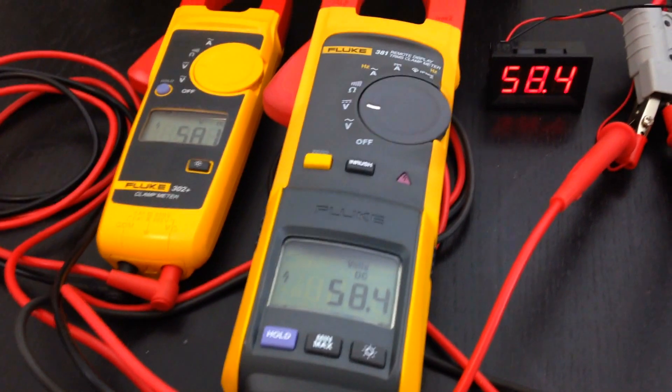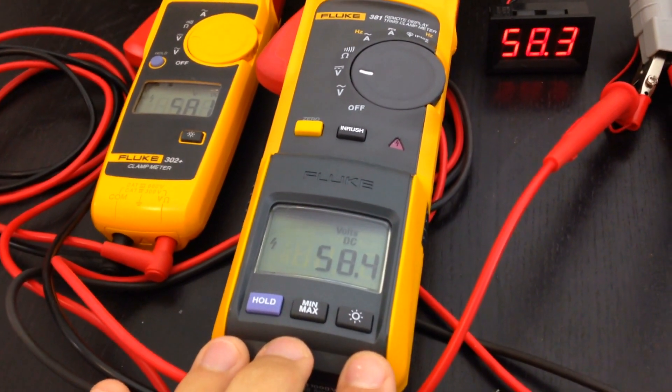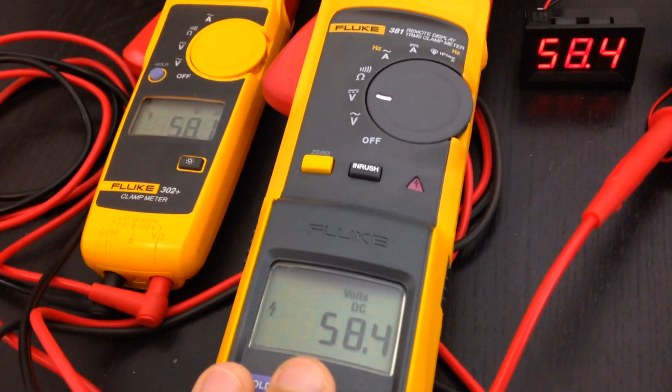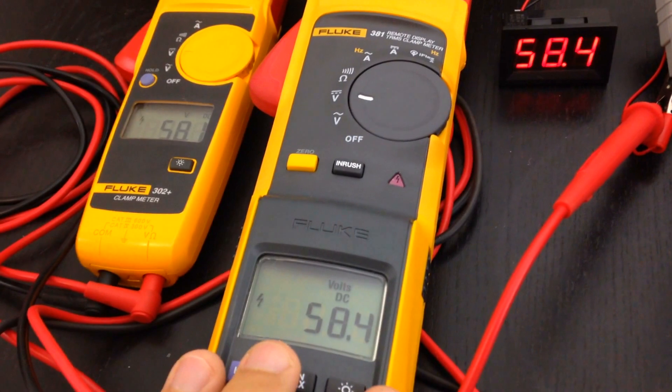So what's the difference here? This is a very expensive Fluke clamp meter, but it also measures voltage like a multimeter. This is a true RMS device, so this is a device you can trust. It's very accurate — it's industrial grade.